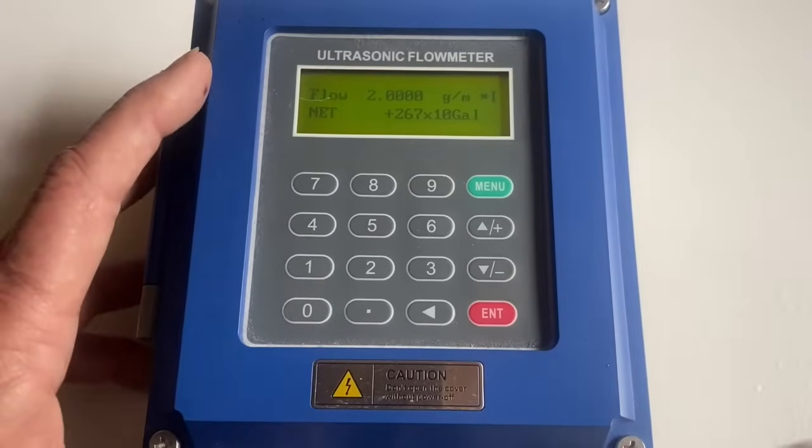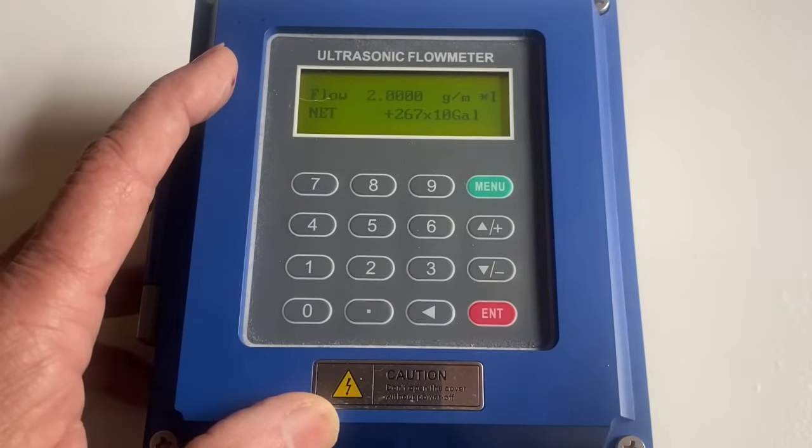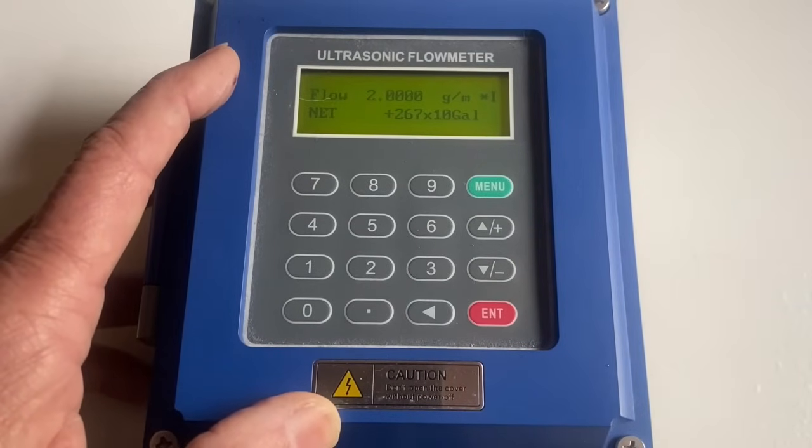This is a quick check of a meter for whether it's working properly — whether you're doing dosing or just plain old reading flow rate and reading what the gallons per minute are.